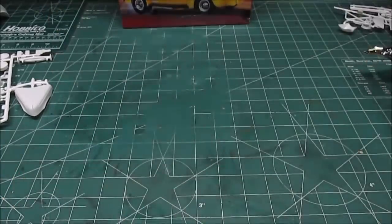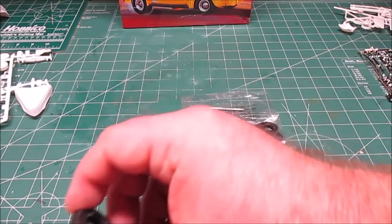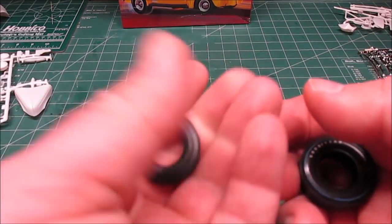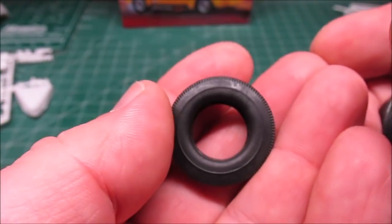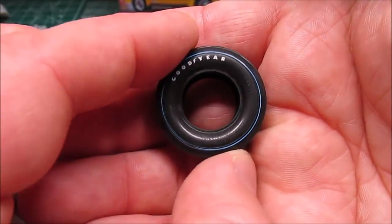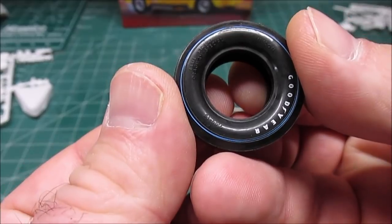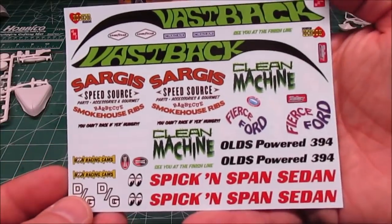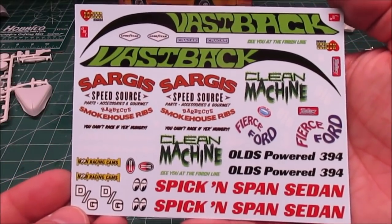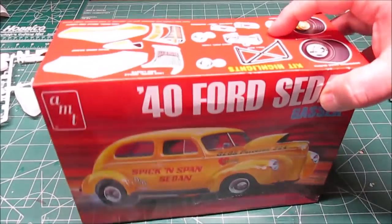We've got the nice wheel trims, the optional nerf bars, chrome gas tanks, tachometers, gauges - all that stuff available for the option parts - or you can do it bone stock. One of the nicest parts of the kit is always the tires. With AMT you get four stock Firestone skinnies with just a little bit of white letter printing on them, or go completely black wall - beautiful tread on there. Or you've got two nice Goodyear Blue Streaks, beautiful drag tires. We've also got a great set of decals included.